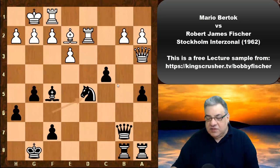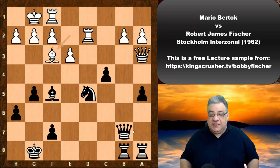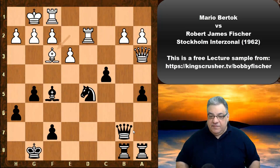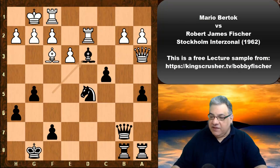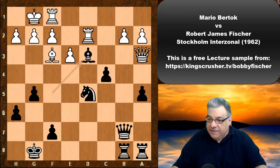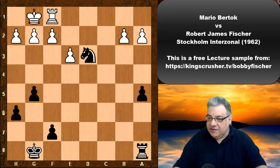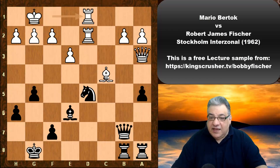It looks as though white may have been banking on Bishop f3 to get the piece back — perhaps a total miscalculation. But guess what Fischer had here: Bishop d3! Pause the video — that's the move that saves the day, putting a spanner in the works and disconnecting d2 from d5. If e4, Bishop takes f1 gives a big advantage. If Rook takes d3 and c-takes, there's no problem — Knight b4 hits the Queen, and it's material up for black. So after Bishop takes c4 and Bishop e6, black is a piece up.